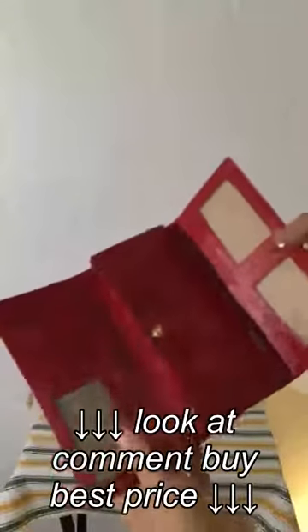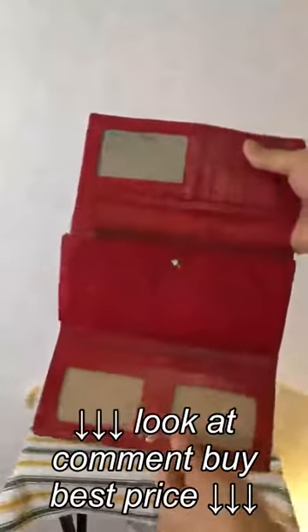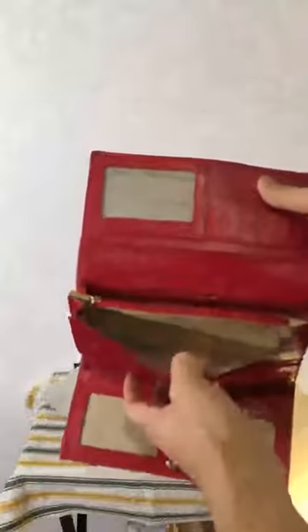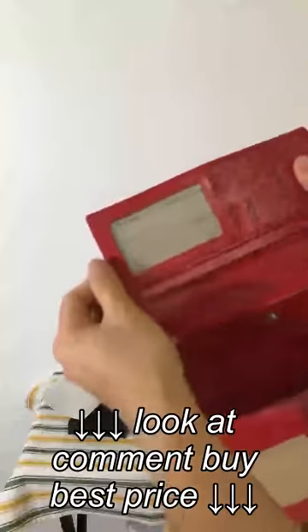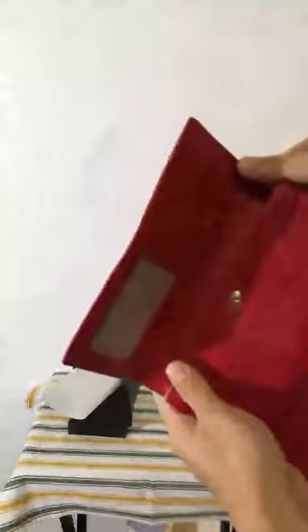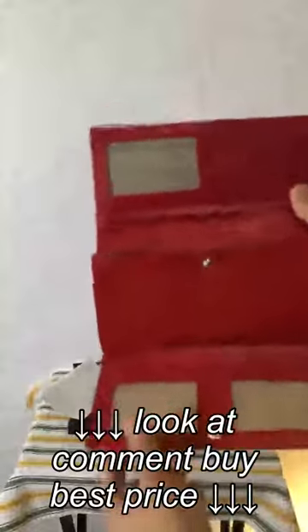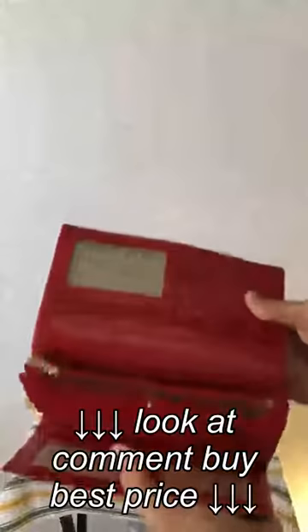Ladies and gentlemen, here you have it — the BrickCraft RFID blocking wallet, and in my hand a beautifully red design. I need to mention, this material just feels very nice. The stitching — everything looks like these guys put a lot of thought behind it. It's not your kind of dollar-store material. This is actually legitimately good quality stuff.